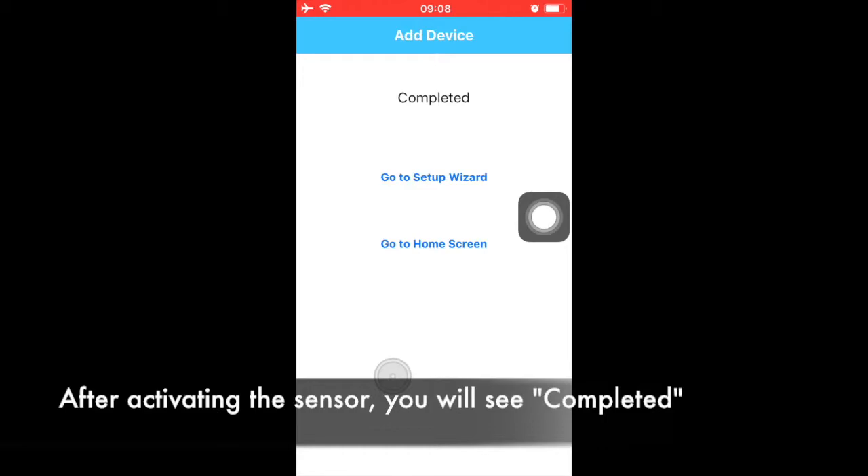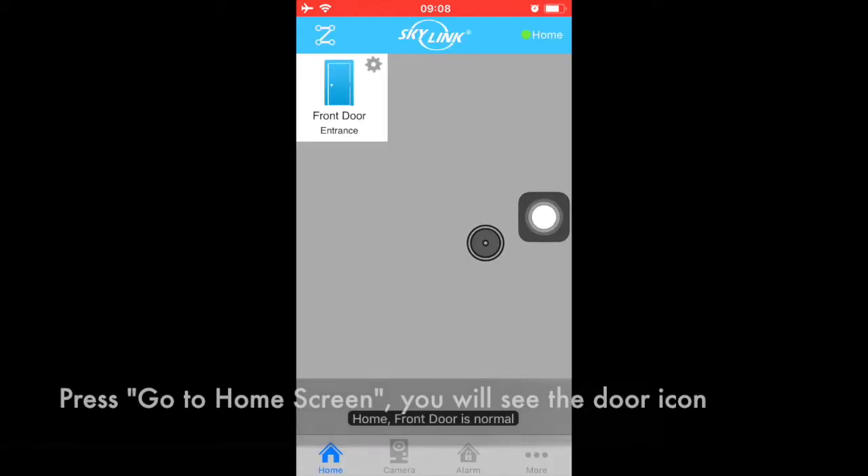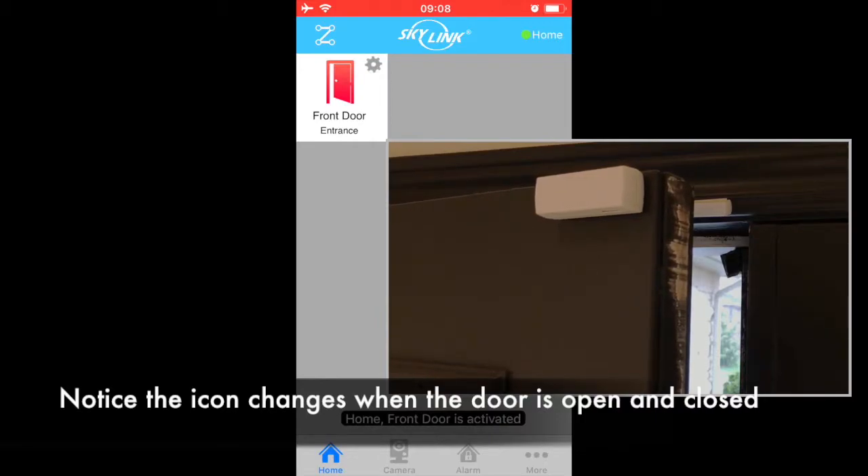After activating the sensor, you will see the app shows completed. Select Go to Home Screen. You will see the door window icon. Try opening and closing the door or window — the icon changes based on the actual door's status.